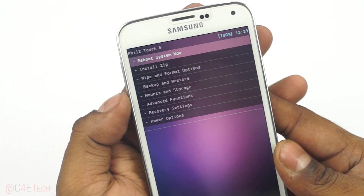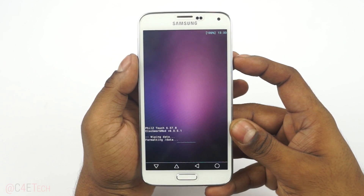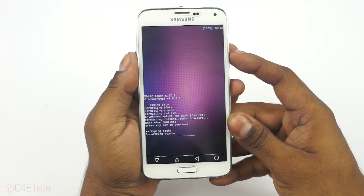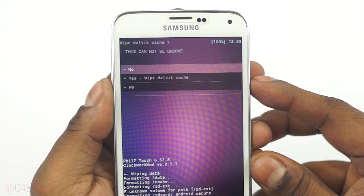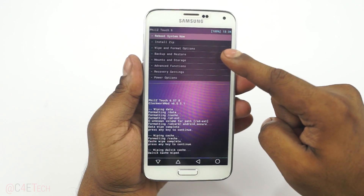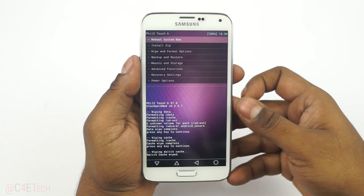The first thing you do is scroll down, select Wipe and Format Options, and select Factory Reset. Once that's done, wipe cache, and then wipe Dalvik cache. If your recovery looks a little different, you'd find the option Wipe Data/Factory Reset, Wipe Cache, and then under Advanced you'd find Wipe Dalvik Cache. It's the same thing, don't worry about it.